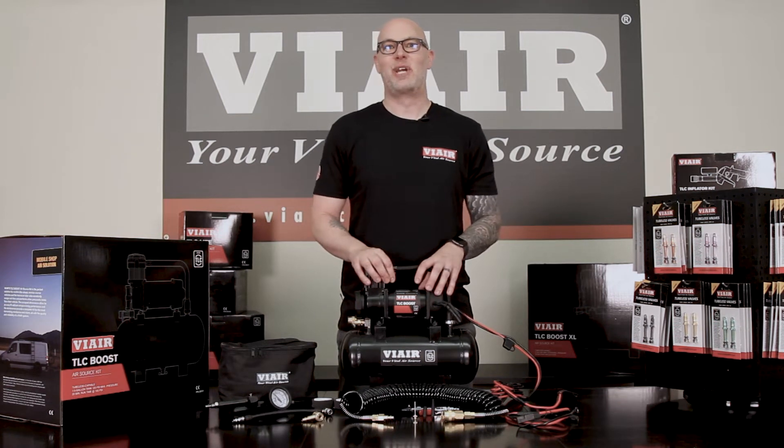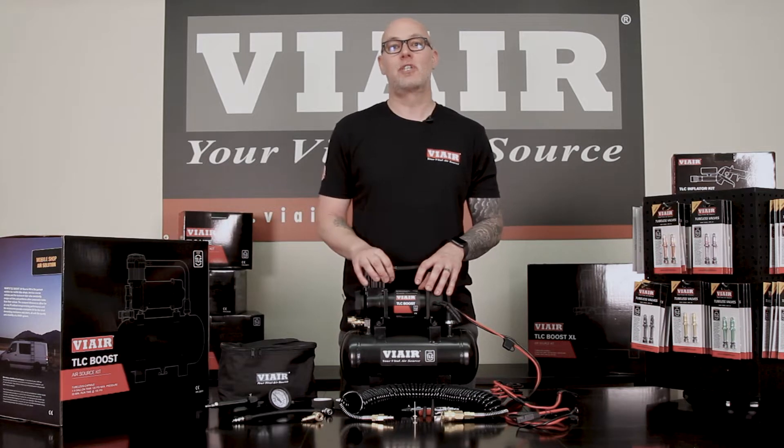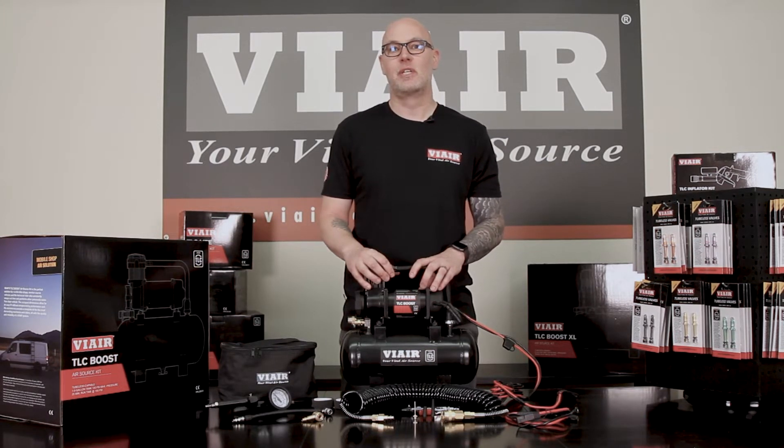What's going on guys, we're here today to introduce our new TLC lineup geared toward the cyclist community, made by ViAir — a company that's been around for 25 years with their tried, proven, durable, and reliable air compressors.